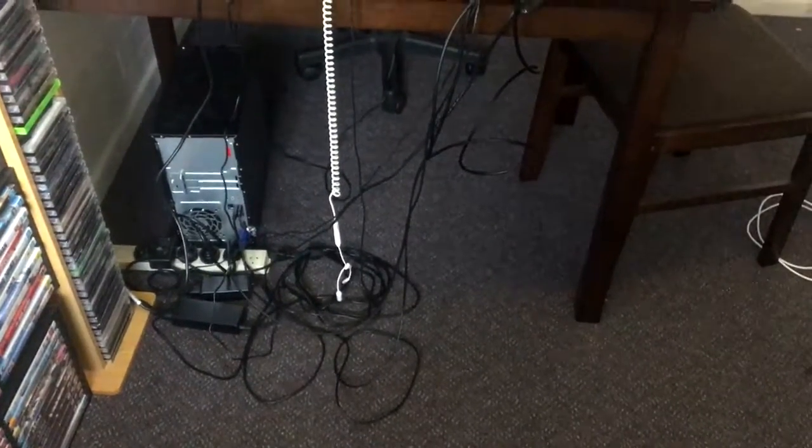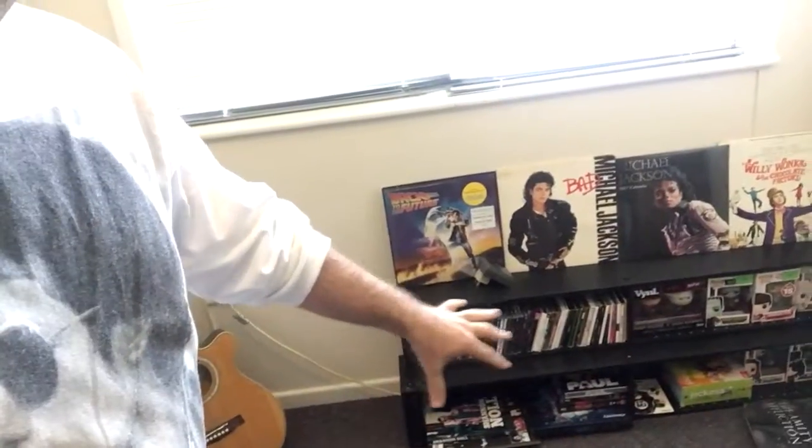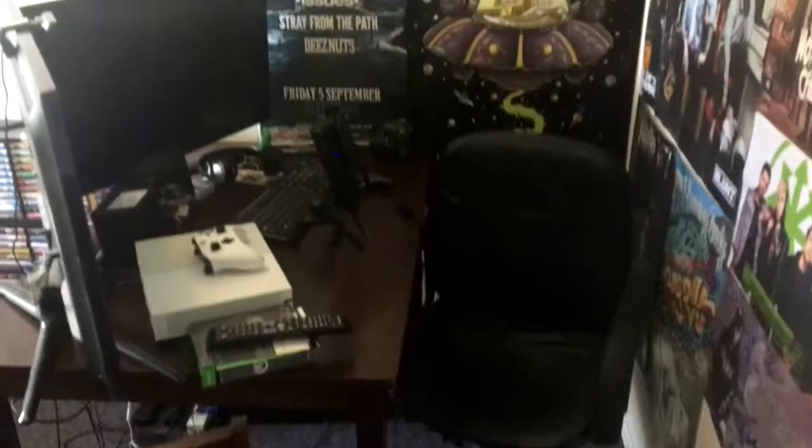Now it's just kind of a storage place. In the back I've got a bunch of DVDs, a few records — my Michael Jackson records, CDs, DVDs, some Pop Vinyls over there. It's a pretty cool little background.